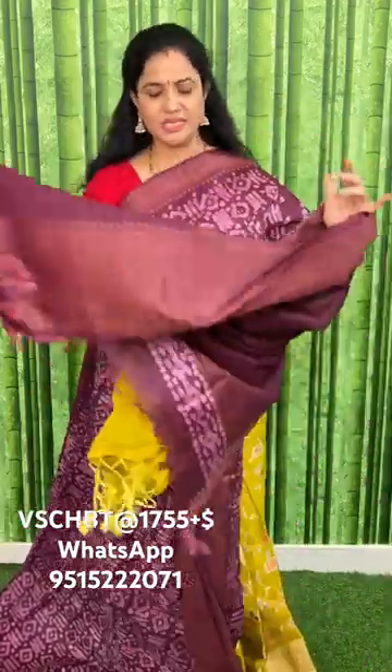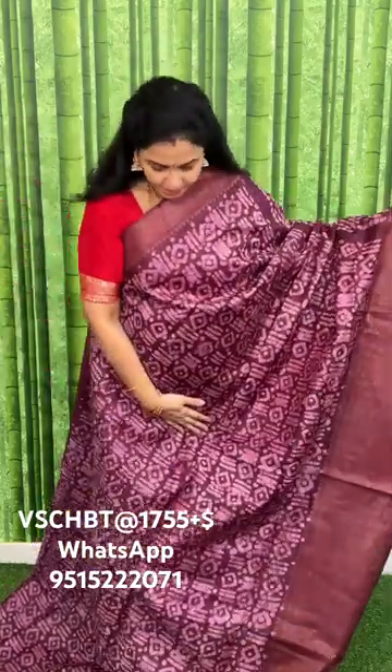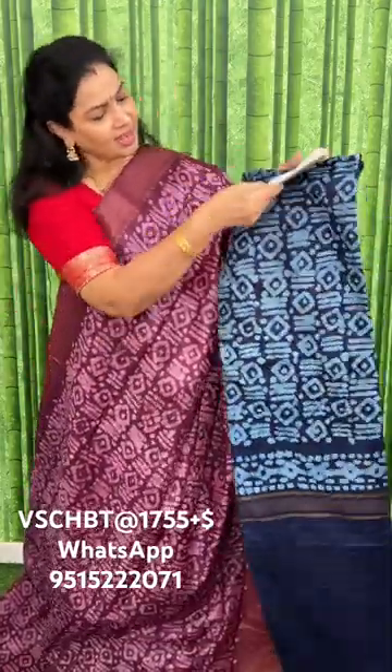It's very comfortable and has a classy look. This is the pallu and blouse color combination. The color is onion pink and chocolate brown. The price of this saree is one thousand seven hundred and fifty-five rupees plus shipping.